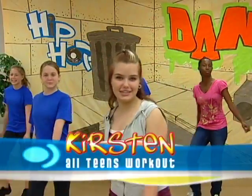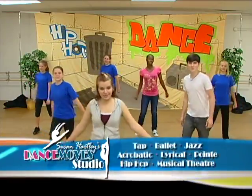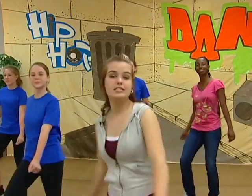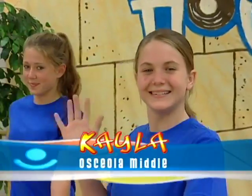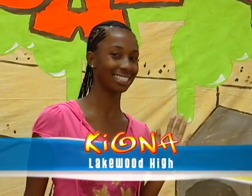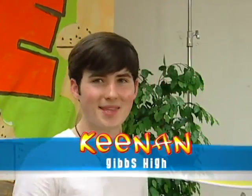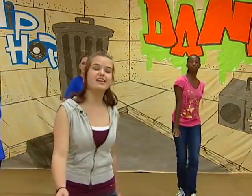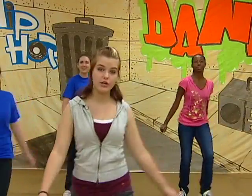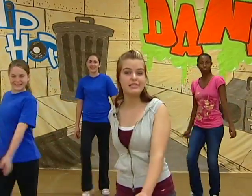Hi everyone, I'm Kirsten, and here I am at the Dance Moods Studio in Largo. I've got all my dancers in the background getting ready to help me teach a couple of hip-hop moves to you. Today we have Candice, Kayla, Katelyn, Kiona, Sarah, and Keenan. Today we're going to be teaching you some easy hip-hop moves that you can put together in a dance to raise your heart rate and use as a cardio workout to burn fat.